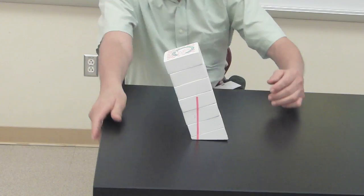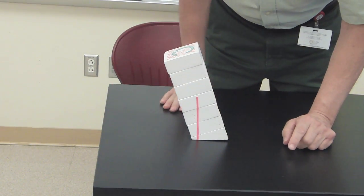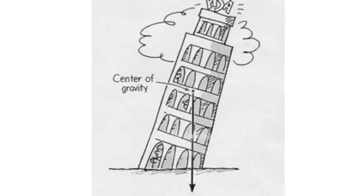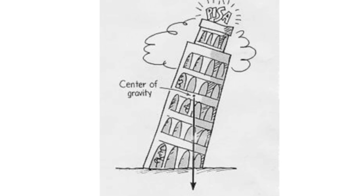That's the challenge. We can see what's going on here if we draw a line straight down from the center to the table, showing us that there's just a small amount of this block supporting its center of gravity. The same holds true for the Leaning Tower of Pisa — a line drawn from its center of gravity to the ground shows that it's still being supported underneath its center of gravity.